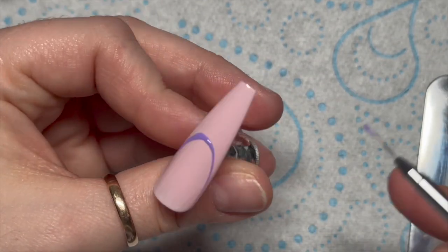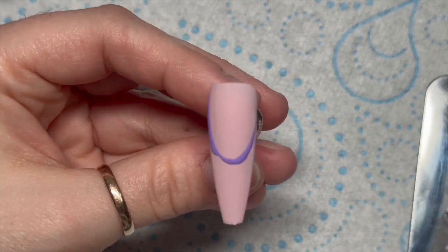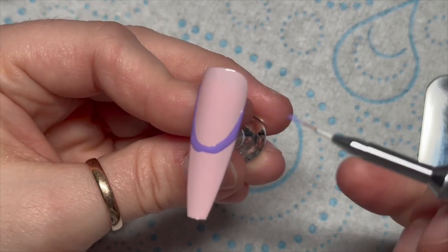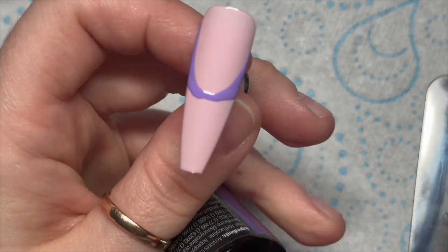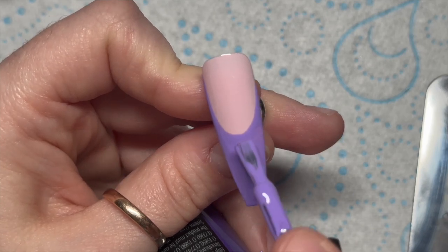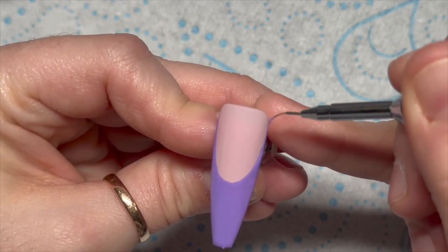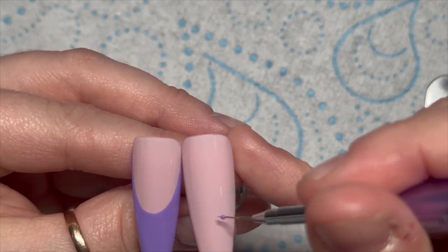We're going to start to draw on our smile lines — so these are French nails. I draw the smile line with my detailer brush and just fill in the sides and a little bit underneath. Then I'll grab the brush from the bottle just to fill in the free edge, because it's a lot quicker. That will get cured.